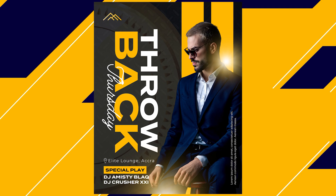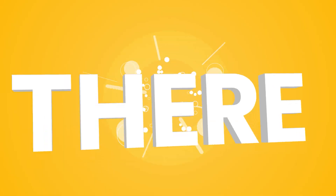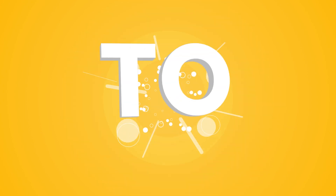Hey everyone, this is Benjamin here and in this video I'm going to be teaching you how to make this design you see on my screen from scratch in Canva. Before we get started, I just want you to know that this design we're about to create is very easy to make inside of Canva. If you stick to the end of this video I will show you exactly how I made the entire thing. So let's jump into Canva now.